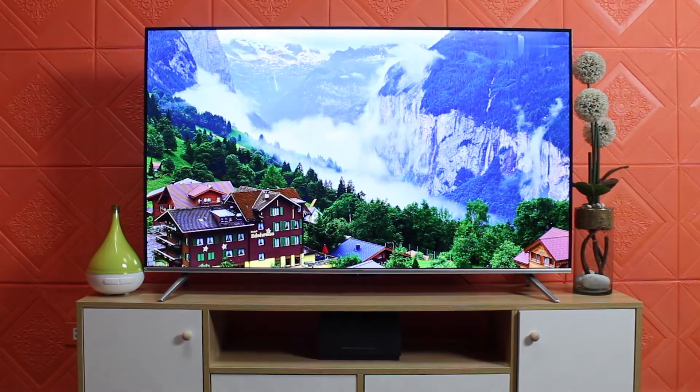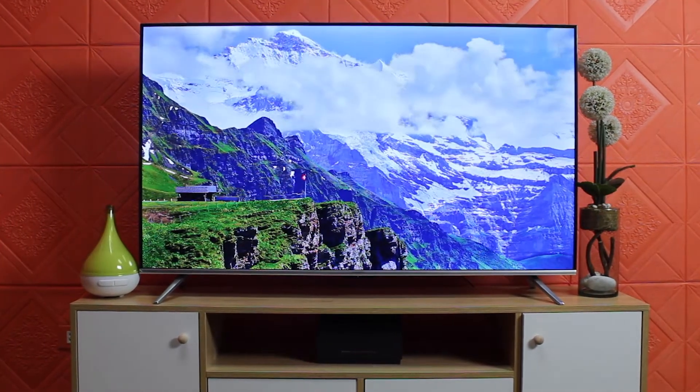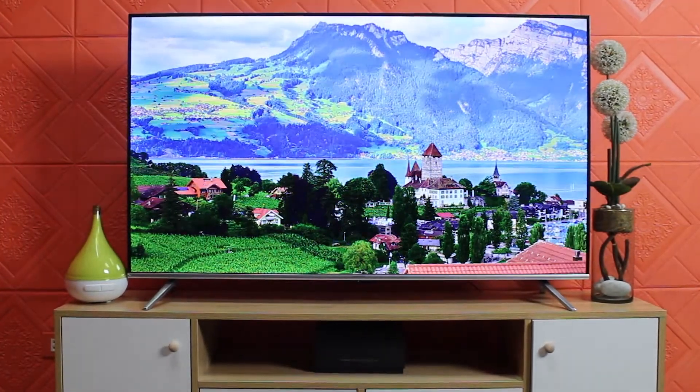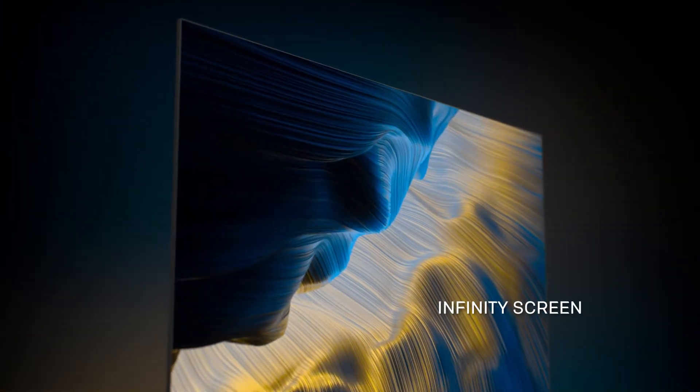User's manual and wall bracket. After assembling the base stand, let's check the physical appearance of the TV. This TV has an infinity screen borderless design. As you can see, the edges of both sides and even the top are edgeless — less frame, more screen. You will definitely love this and enjoy a perfect viewing experience.